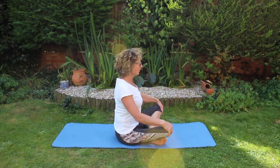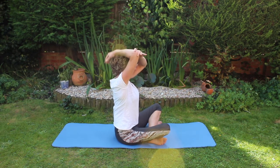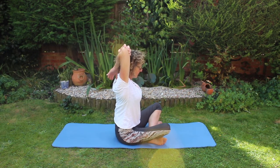Stretching the back of the arms, roll the shoulders back, take the arm up into the sky, drop from the elbow, take hold of the elbow with the other hand and pull it back behind the body.